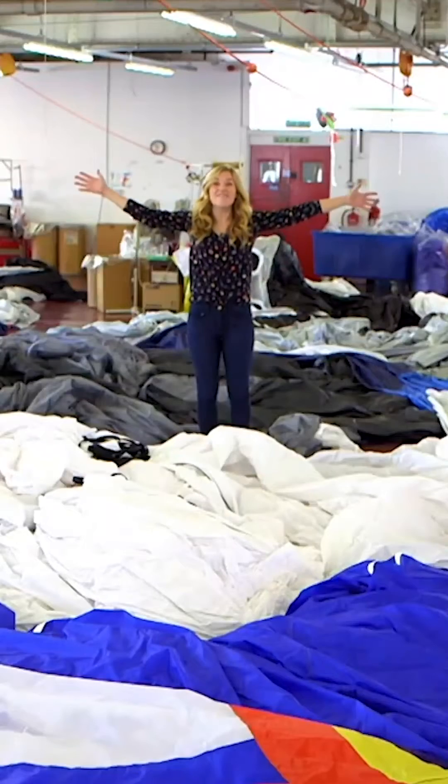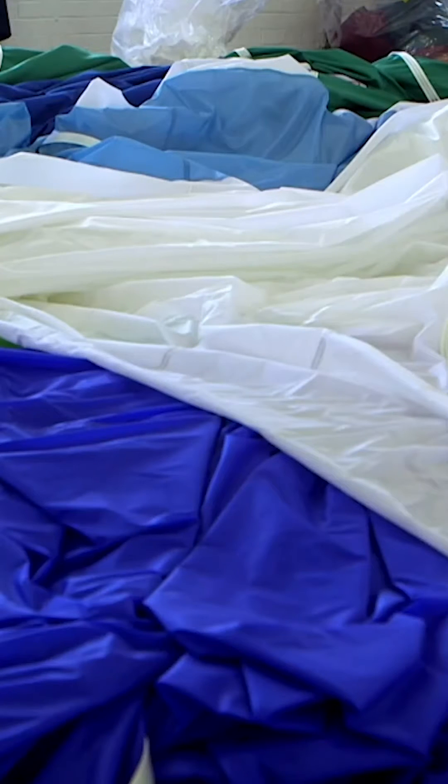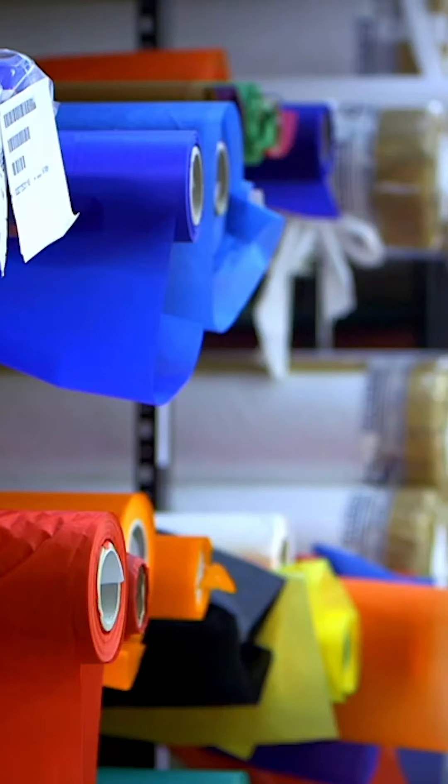And this is where they're made. Yes, this is a hot air balloon factory. And that is a lot of material. The material is called nylon and it arrives in the factory in big rolls. So how does all this become a balloon?